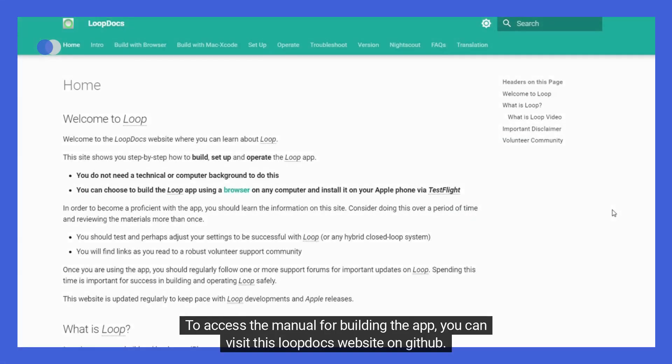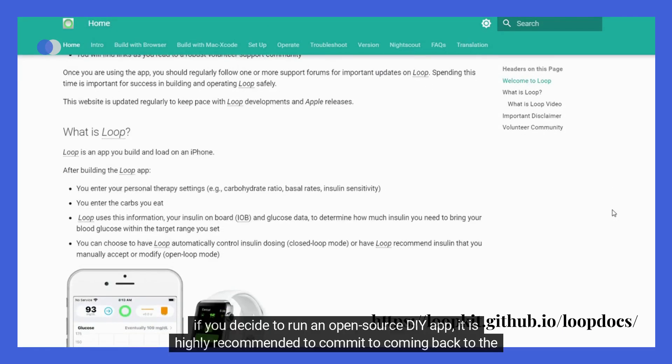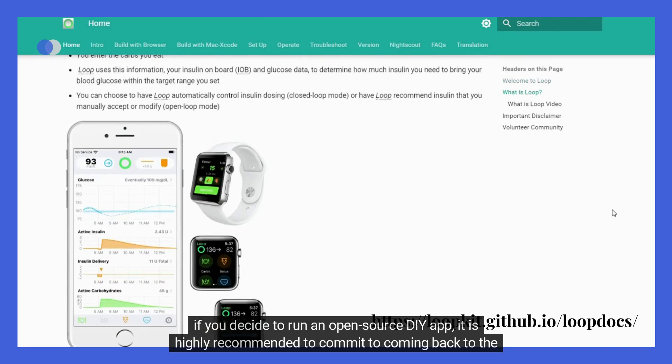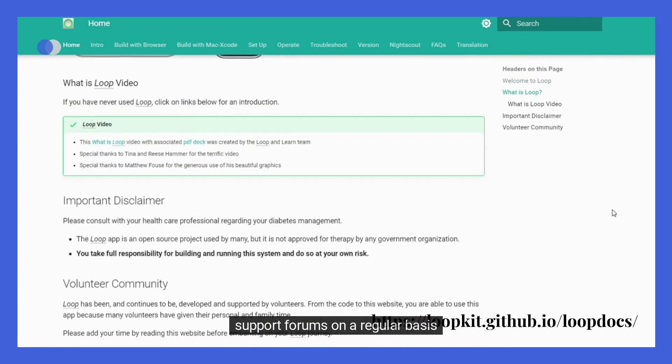To access the manual for building the app, you can visit the Loop Docs website on GitHub. Additionally, if you decide to run an open-source DIY app, it is highly recommended to commit to returning to the support forums on a regular basis to see if there are any important safety updates.